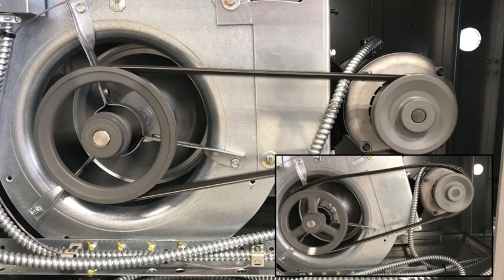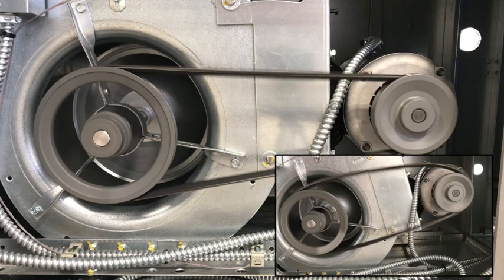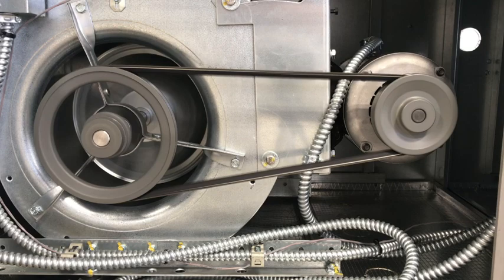Adjusting the fan speed should be a last resort and can only be done by performing an airflow calculation. An airflow calculation measures the unit's CFM and compares it to the design CFM. Fan speed is also limited by the motor load and the max RPM ratings. It's best to consult our service team for assistance in this area.